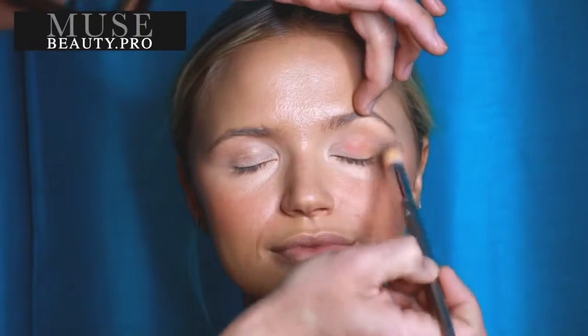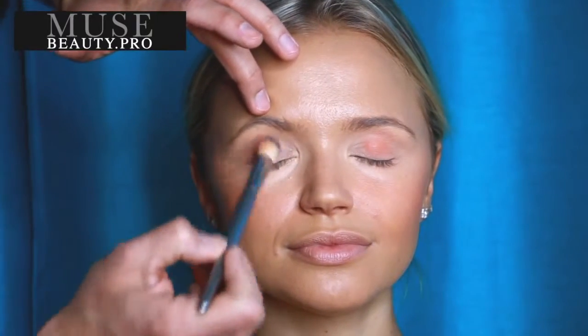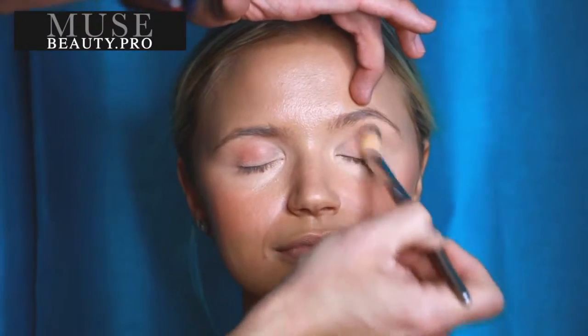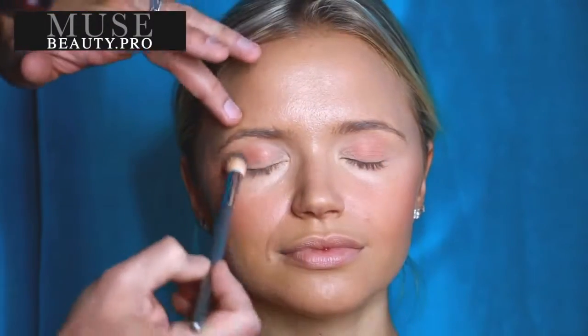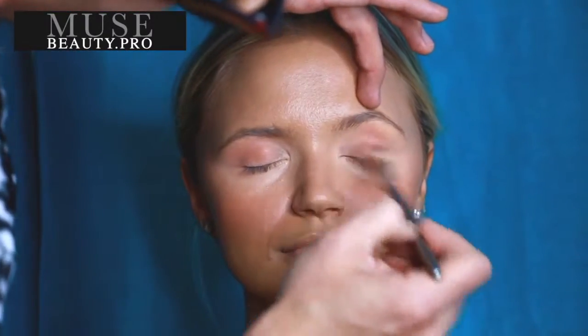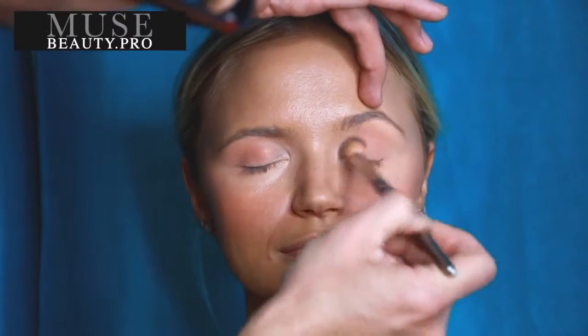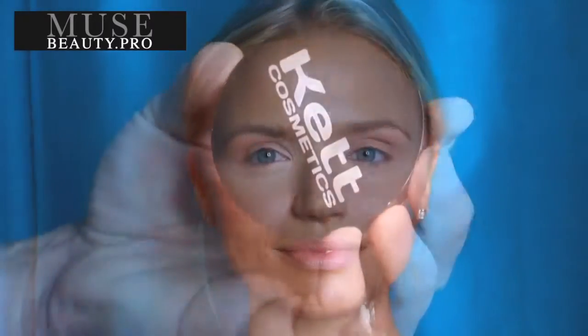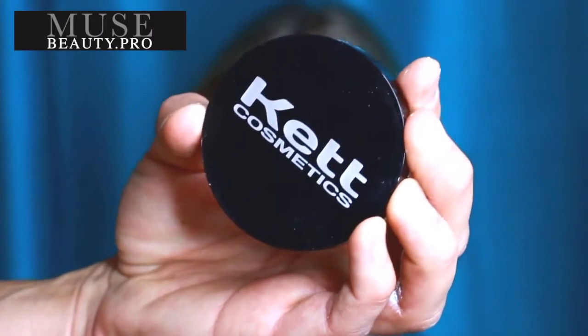Another trick I like to do with this color is pop a little bit on the eyelid. I'm a huge fan of cream eyeshadows. For those of you who follow me on my YouTube channel, you know I always use cream shadows before any powder eyeshadows because they make the eye color last much longer. But if you're just doing a very natural look for television or film, this is a beautiful way to bring out the eye color without adding a lot of eyeshadow.